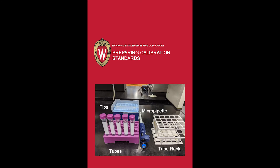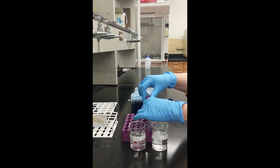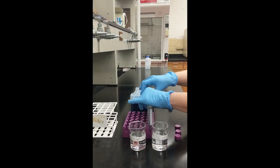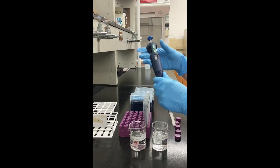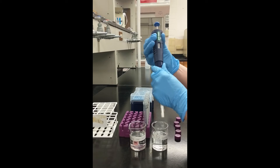The second way to prepare a set of calibration standards will require a micropipetter, pipette tips, disposable or glass tubes, and a tube rack if needed. Remove caps and label each tube. Next, adjust the micropipette to the desired volume by twisting the dial near the top.